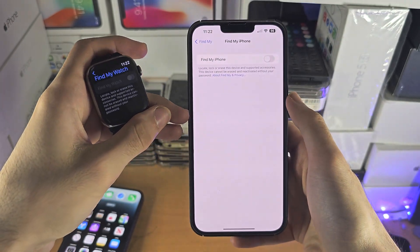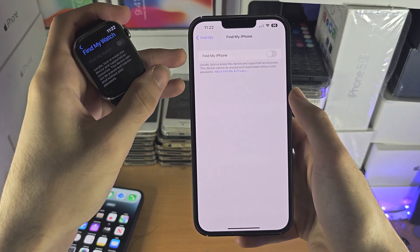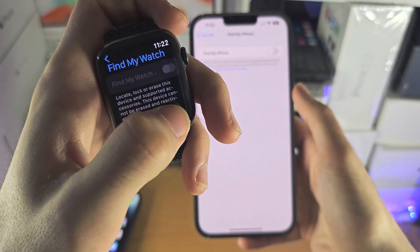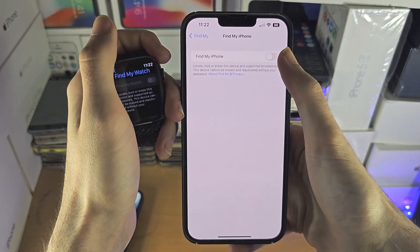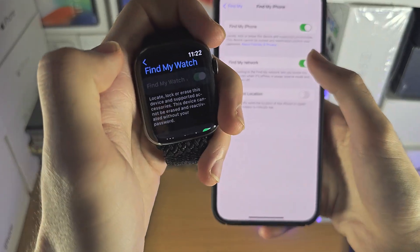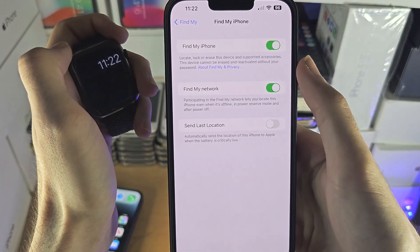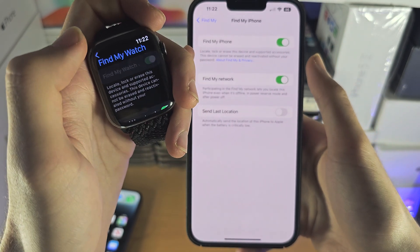If you go to the Find My iPhone area of your iPhone settings and you turn this off, it will also turn off Find My Watch. You can't have Find My Watch on but Find My iPhone off. And if you turn on Find My iPhone, then Find My Watch will also be turned on — there is no way to independently have your iPhone have Find My iPhone on but your watch have Find My Watch off.